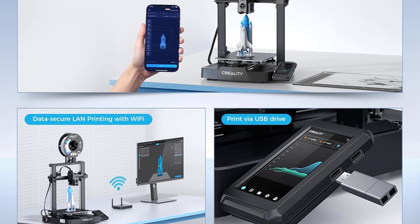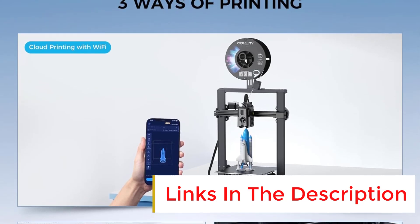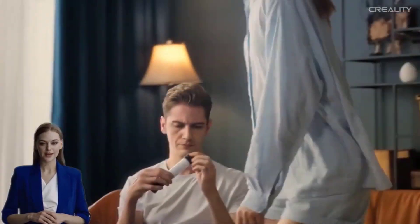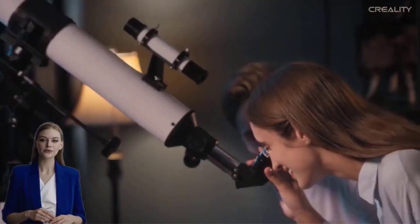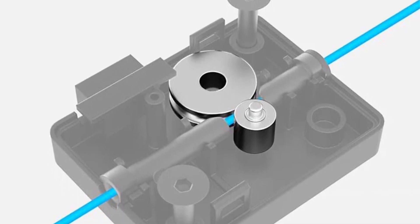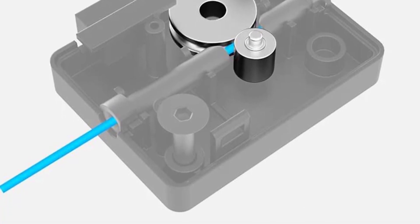Who it's for: The Ender 3v3 is perfect for beginners — easy to assemble and operate, making it ideal for those new to 3D printing. It also suits tinkerers and DIY enthusiasts, offering enough features for customization and experimentation, as well as budget-conscious buyers who want impressive performance at an affordable price. Whether you're a novice exploring 3D printing or an experienced user looking for a reliable secondary printer, the Ender 3v3 fits the bill.